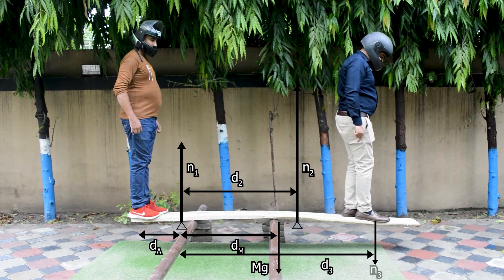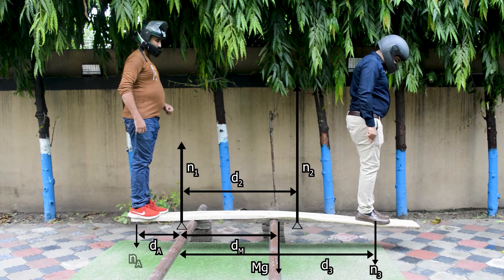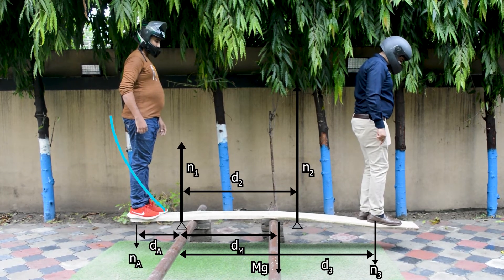The plank remains in static equilibrium right up to the tipping point. So both the net force and the net torque on it are zero.